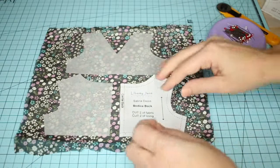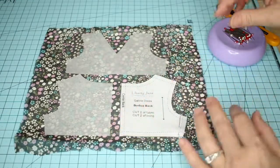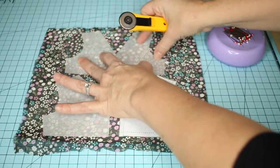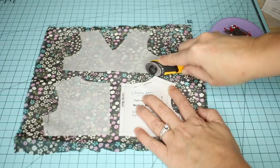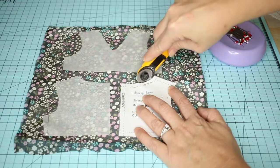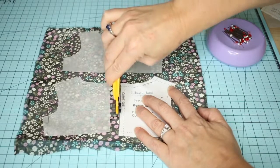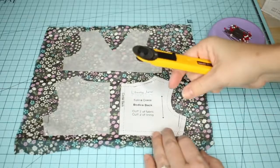I can either pin them all the way through both the freezer paper and the fabric, or I can hold them and simply cut the edges with my rotary cutter. I like using the rotary cutter on this type of fabric even with the stabilizer, because when you start lifting it up to cut with scissors the fabric moves quite a bit and it's hard to cut exactly along the lines of the pattern piece.